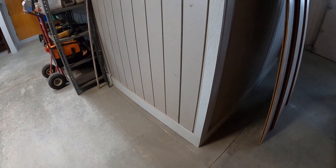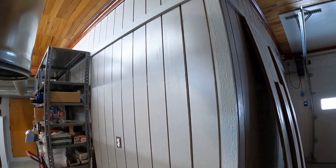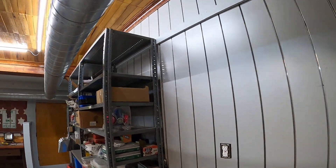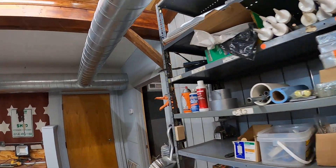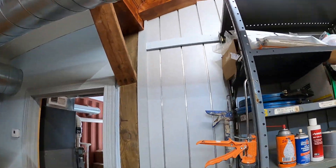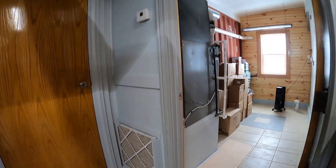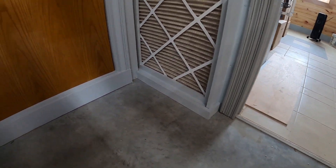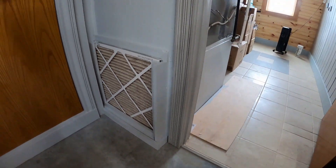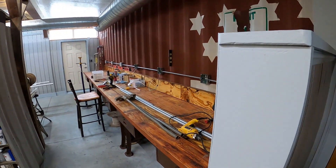That corner used to be where the paneling joined at 45 degrees and it had a really nice clean seam, but we put that molding over it and it really dressed it up. The molding goes behind the shelves, and down at the base of the furnace filter we dressed that up with some of the hardy plank and made that look a little bit better.